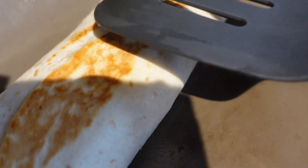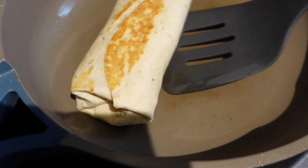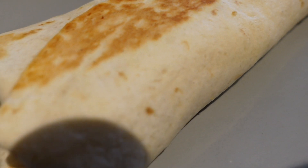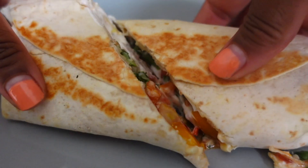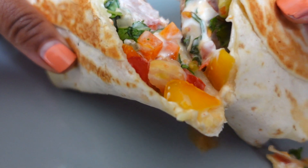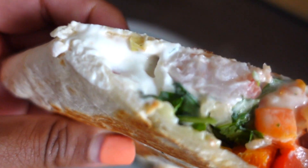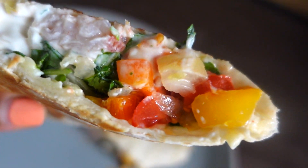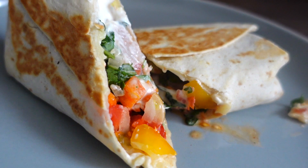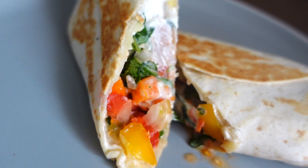After a few minutes I flip my burrito over to brown the other side, and honestly that's about it — it's super quick, easy, and so so good. This bad boy will rack you up about 363 calories. Honestly this week I've been eating two at a time for a meal, and it's just so worth it — it holds me over, keeps me full, and it's absolutely delicious.